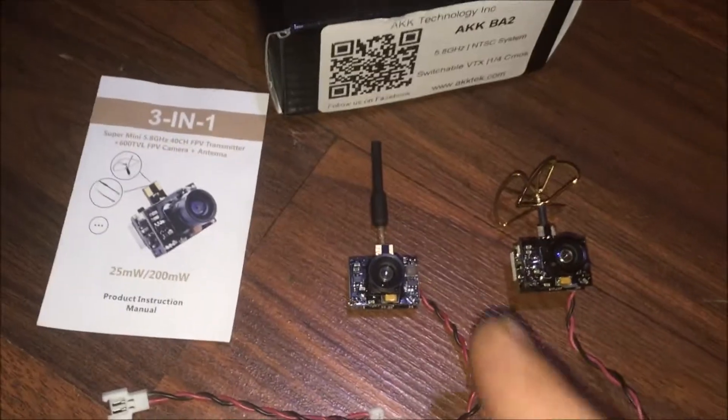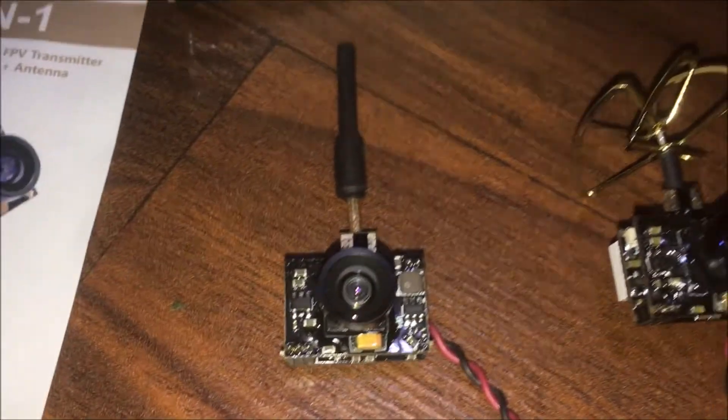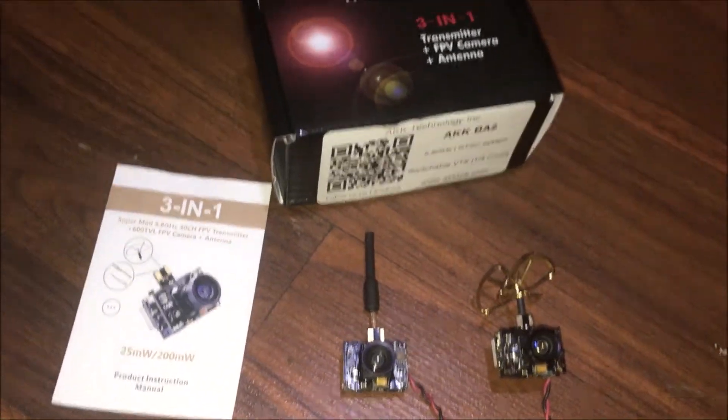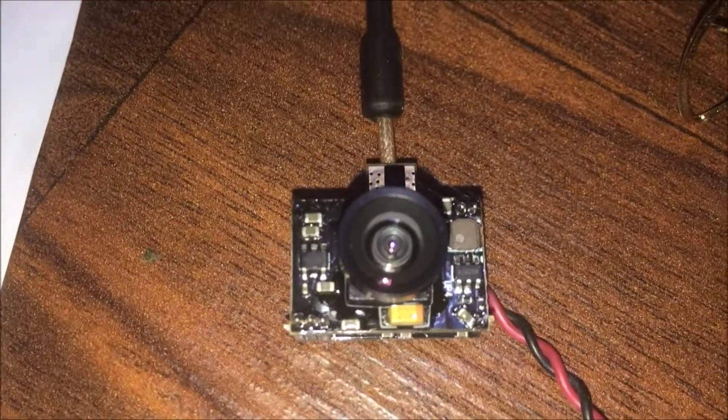Guys, I'm Jay Drone. Link for this will be down below. Definitely check it out if you're looking for an all-in-one camera a little bit more lower profile than this one — you might want to go with this one, and again link will be down below. If you haven't subscribed, do me a favor and smash that subscribe button. Again, this is an AKK A.I.O. — all-in-one camera — and there's a really good look at it there for you. Later!